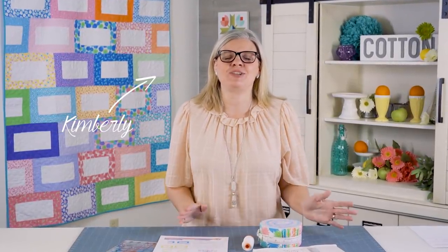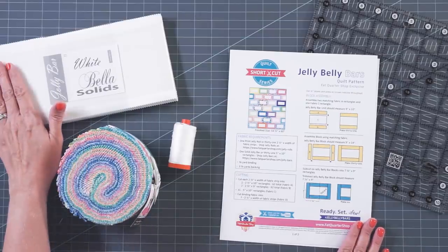Hey guys, I'm Kimberly from the Fat Quarter Shop, and on today's Shortcut Quilt Series, I'm gonna show you how to make a brand new quilt called Jelly Belly Bars. Super easy and super fast, great for a gift. All you need is one Jelly Roll and one solid Jolly Bar, and this is a free pattern that comes in four sizes. So let's get started.